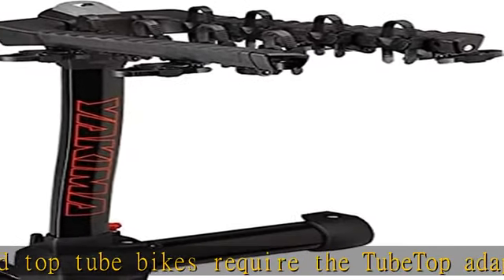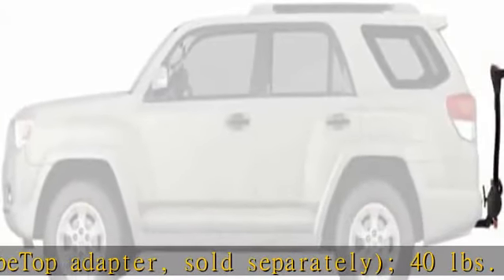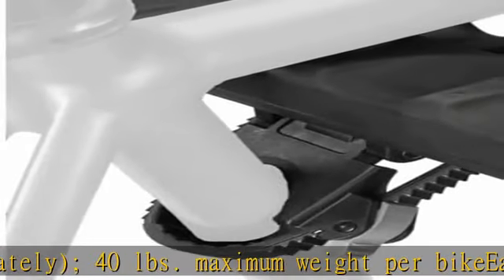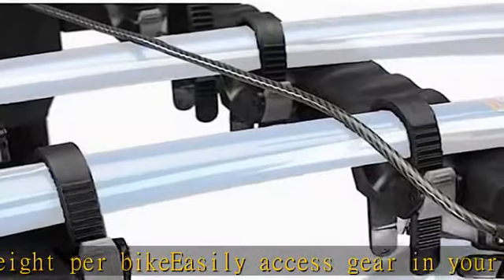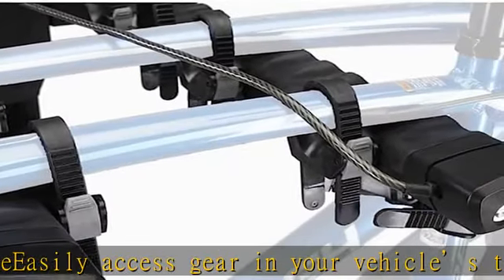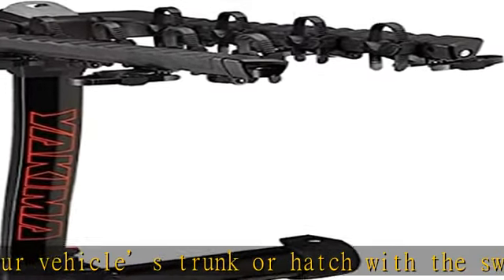Zero hassle zip strips secure the bikes to the rack. Protect your bikes from dings and scratches with the fully padded arms. The arms also fold down when not in use for a lower profile. Quick and easy assembly and installation with the tool-free locking speed knob. The auto pin automatically positions and secures the rack to the hitch and receiver.